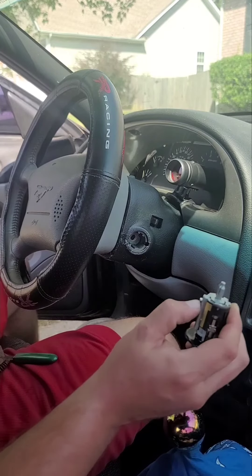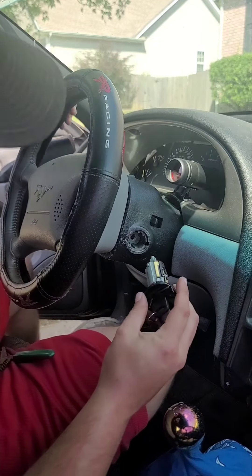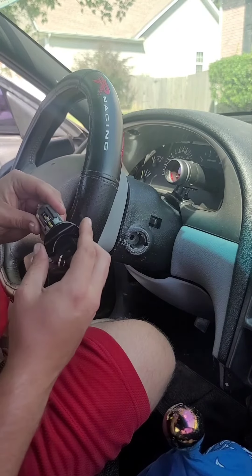You see on this one it's sticking out. And so for the new one you just line it up. Make sure that the key is turned forward.